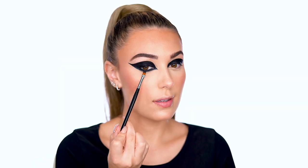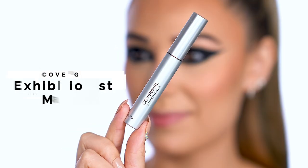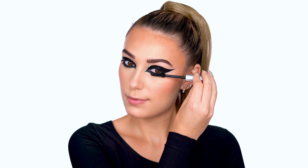I'm using a flat brush to wing out the inner corners of the eye and blend the lower lash line. Then add some volume to the lashes with Exhibitionist Mascara in Very Black. It glides on super smooth and I love the way it separates my bottom lashes.